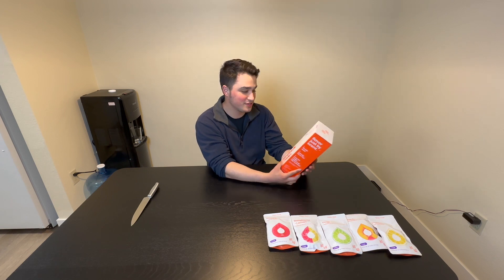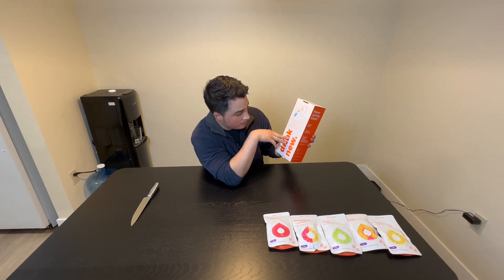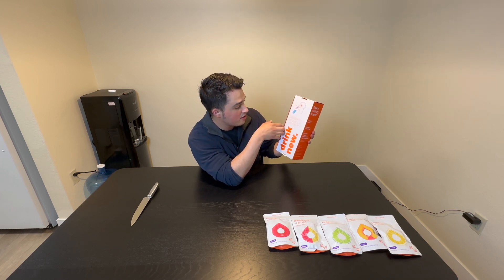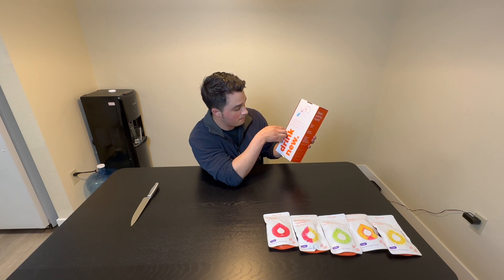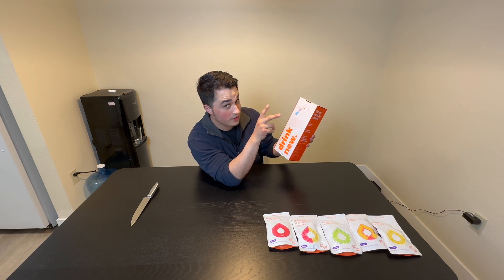So what it says is, when you sip water from your Arup bottle, you simultaneously take in a small amount of air that passes through the flavor pod. The flavor air travels from your mouth to your olfactory center, where it is perceived as flavor. And bam, plain water just got a whole lot tastier, all without sugar, calories, or additives.